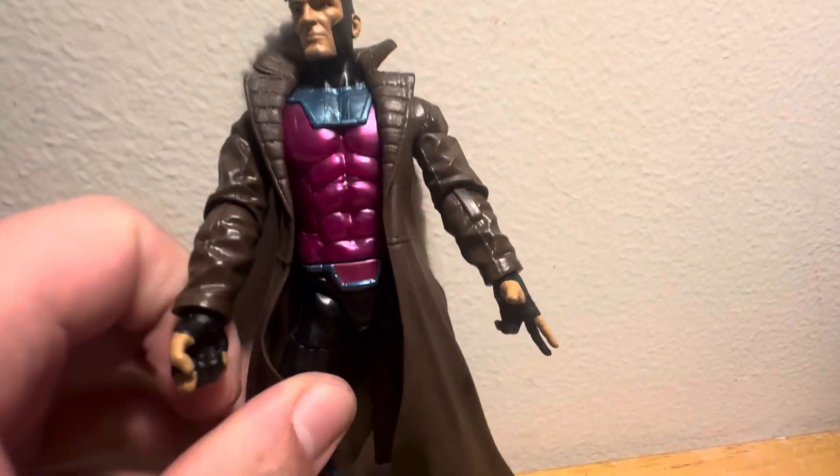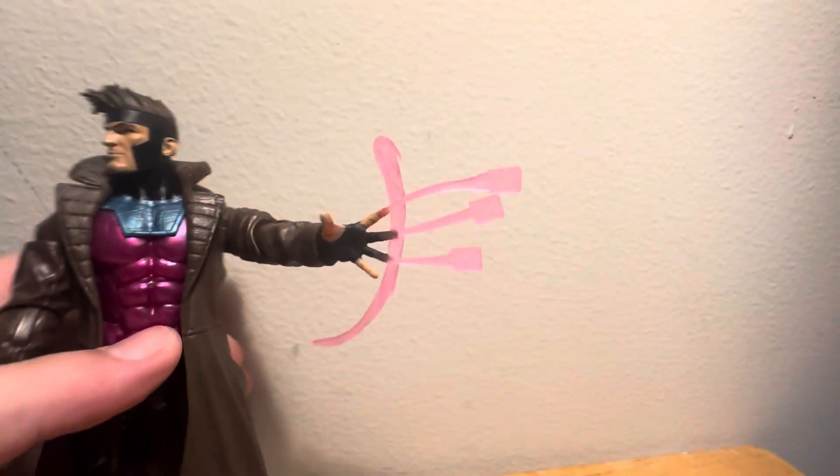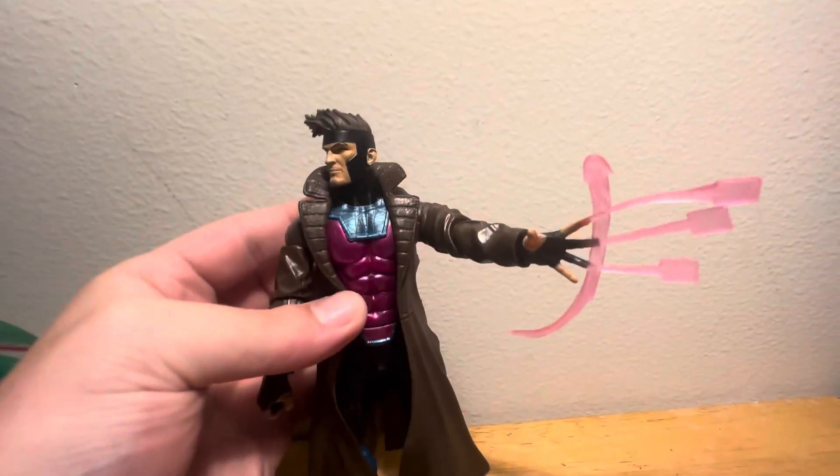Here is the accessory. I'm going to take the changeable hand out and show you what the accessories look like on him. Really cool with the accessories. This is what he looks like — it kind of looks like the one from Deadpool versus Wolverine. I thought that was really cool.